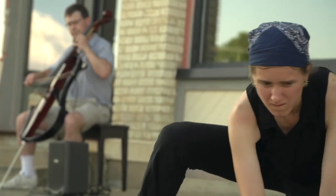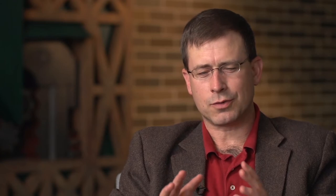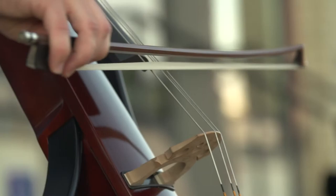Once I start playing, I'm just trying to, in some ways, insulate myself from the outside world in order to play for 90 minutes from memory.